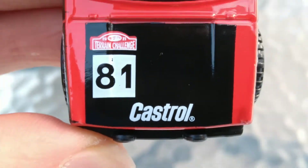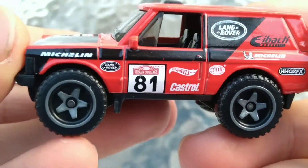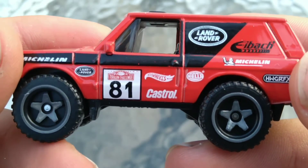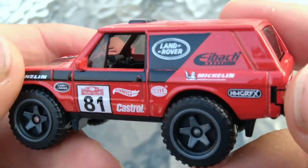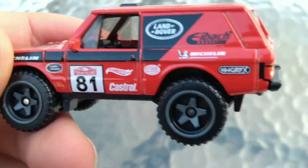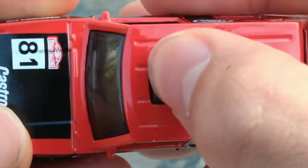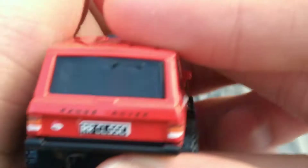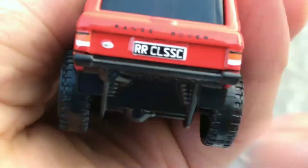Black hood. Michelin, Land Rover decals all around. Number 81 on the side, Terrain Challenge, Land Rover, Castrol — you can see all those different designs with HW graphics. There's the top there. Range Rover, RR Classic on the back, and we got painted taillights and a logo right on the back.